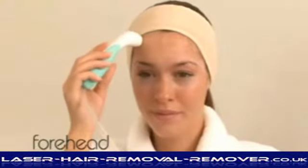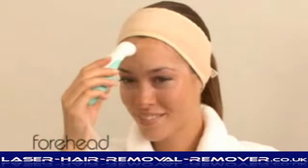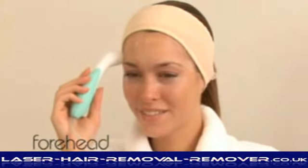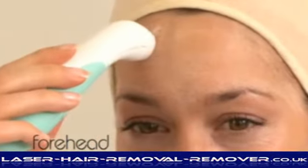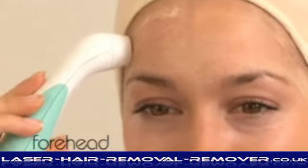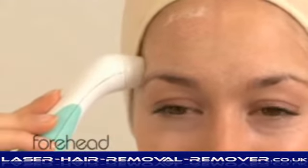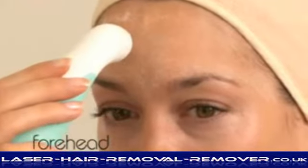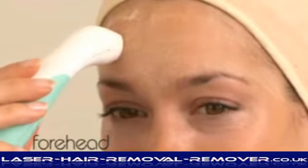From the same starting position, repeat on the right side. Do not apply too much pressure and avoid going over the same areas repeatedly. You will see a slight residue of crystals left on the skin. This will help you to gauge which areas have been treated. The crystals are only released while the wand is in contact with the skin, so no crystals are wasted.